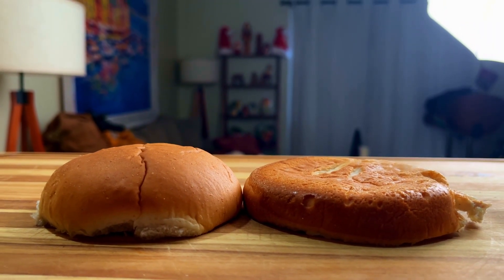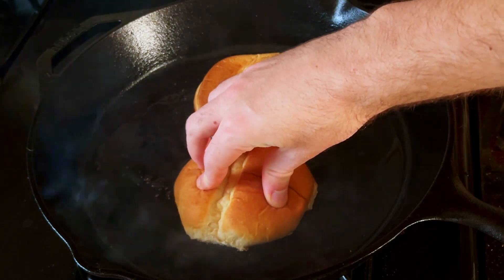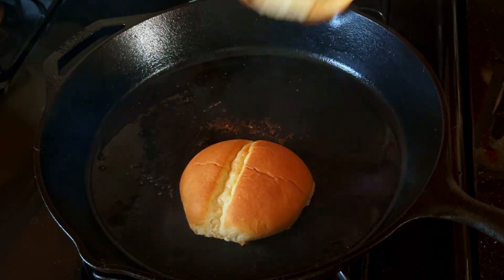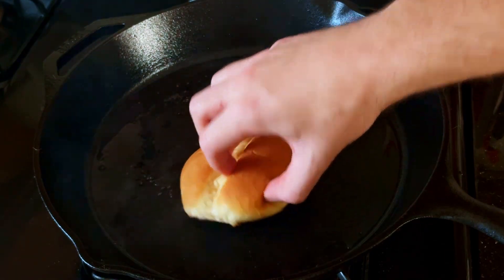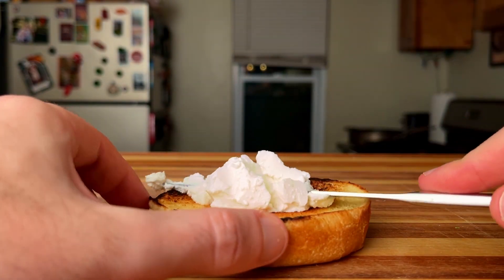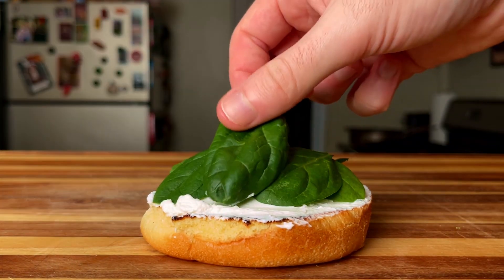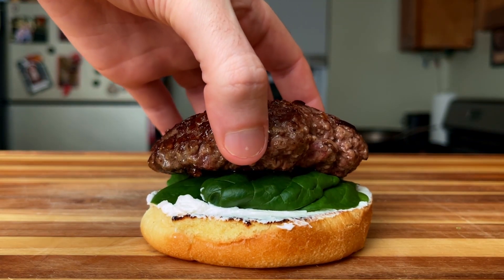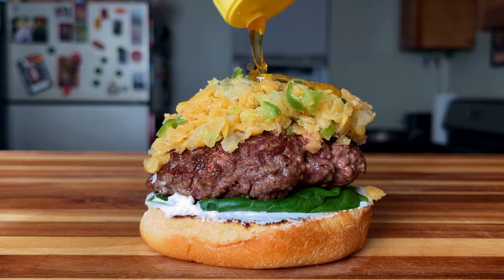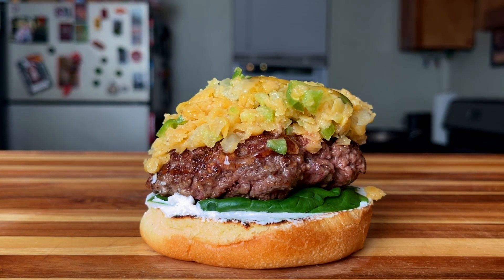Don't forget to toast them buns. We're going to start with our bottom bun and a good amount of goat cheese. Next, we're going to get some greens on there to help absorb some juices. Speaking of juices, our juicy patty comes next, followed by our lentil mixture. You can also add some additional honey at the end and top with the top bun.